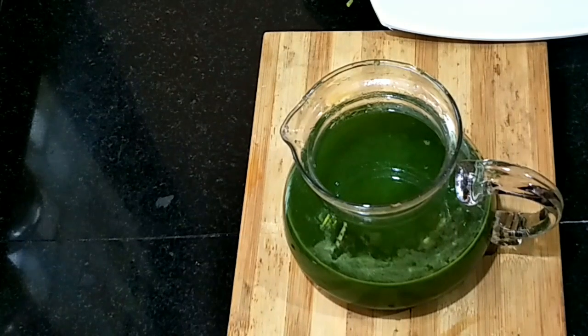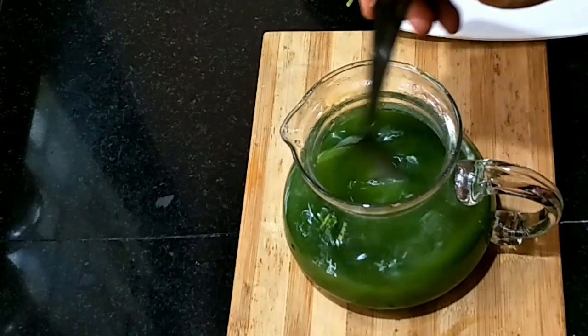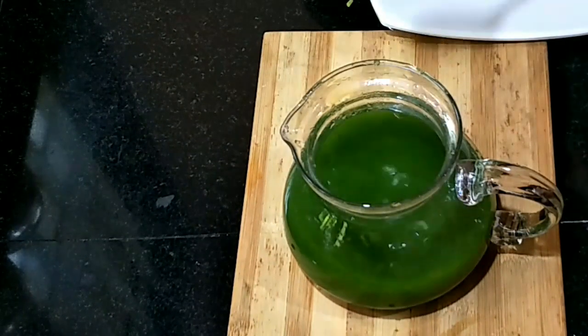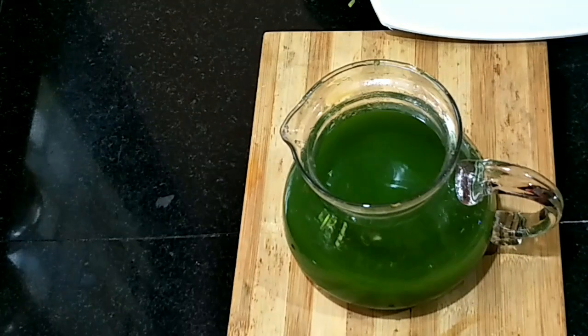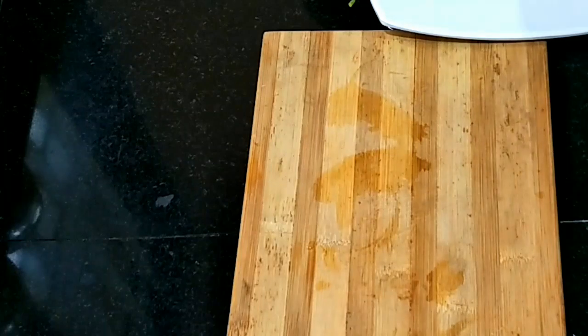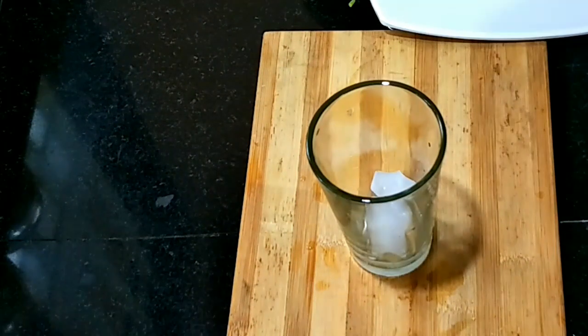Let's put it in the pan. I'm gonna put some of the juice in the glass and some juice in the ice cube.